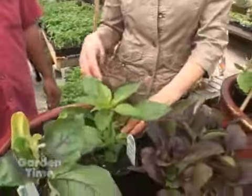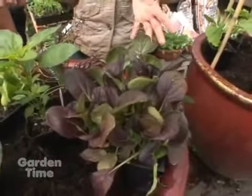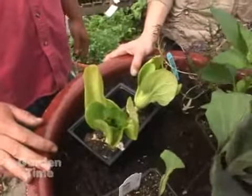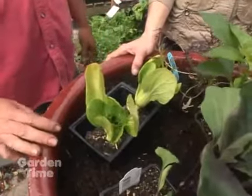And bok choy — again, you have a purple bok choy and the green bok choy, so that's really interesting for stir fries. I think color in the garden, as well as on the plates and bowls, always adds so much more flavor, whether you're eating it or looking at it.